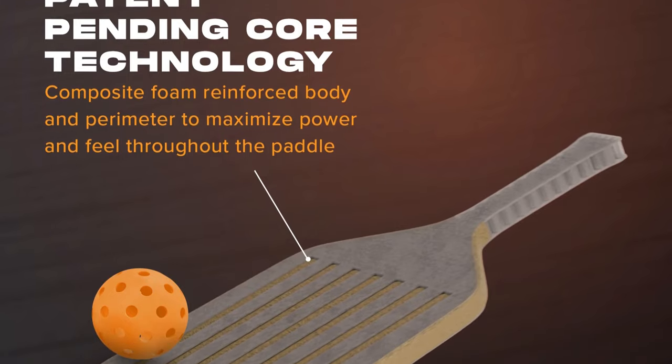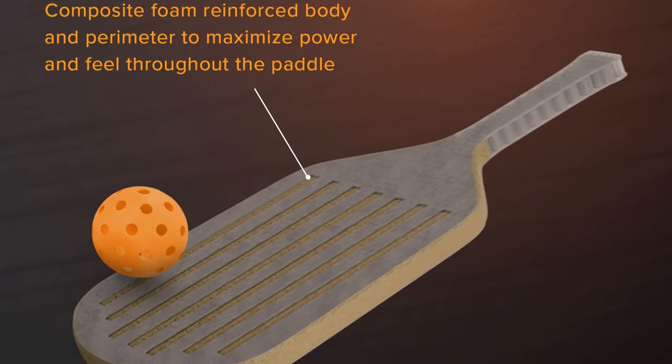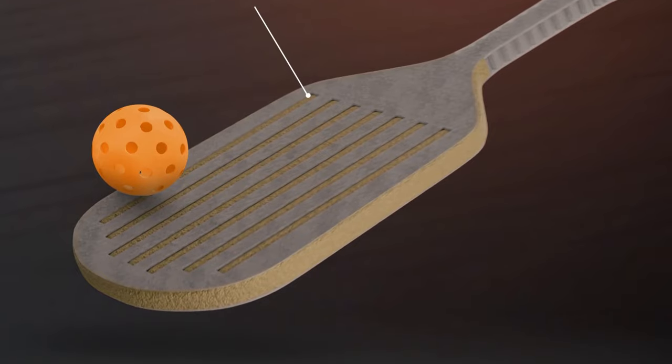Another thing I noticed is that because of the way the paddle is designed — it kind of looks like a spatula — in between each of the polypropylene ribs is EVA foam. The ball felt and certainly sounded different when it hit certain parts of the paddle, giving an inconsistent feel across the face. Sometimes if it hit the foam it felt really poppy; other times if it hit directly on the polypropylene it felt like a standard VATIC paddle; and if it kind of hit both, it just felt weird.